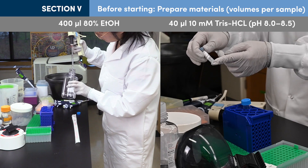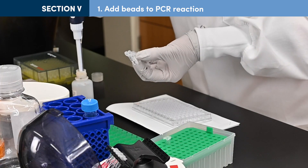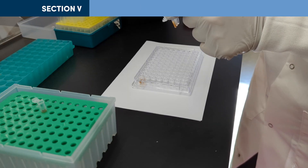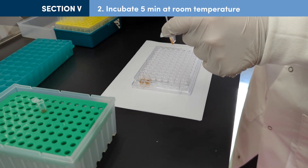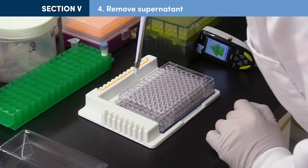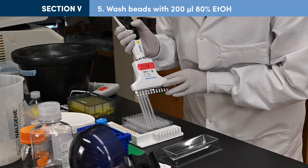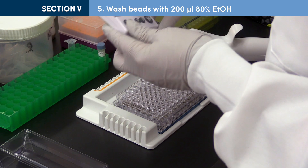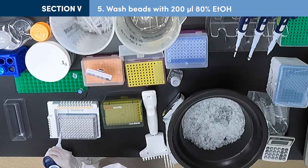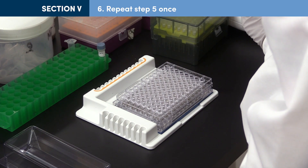Prepare fresh 80% ethanol and tris chloride. Resuspend room temperature Ampure beads by pipetting up and down or inverting, then add 50 microliters of resuspended beads to each 50 microliter PCR reaction. Mix well by pipetting up and down 10 times, expelling all liquid out the last time. Incubate the beads at room temperature for 5 minutes or longer, then place tubes on a magnetic stand for 5 minutes. Carefully remove and discard the supernatant, removing as much liquid as possible without disturbing the bead pellet. With the tube in the magnetic stand, slowly add 200 microliters of 80% ethanol to each tube. Incubate for 30 seconds, then carefully remove as much supernatant as possible without disturbing the beads. Repeat for a total of 2 washes, then again remove as much liquid as possible.